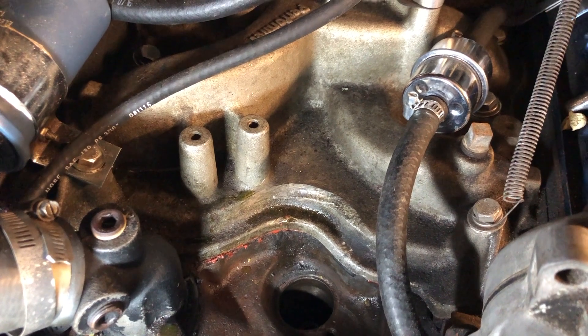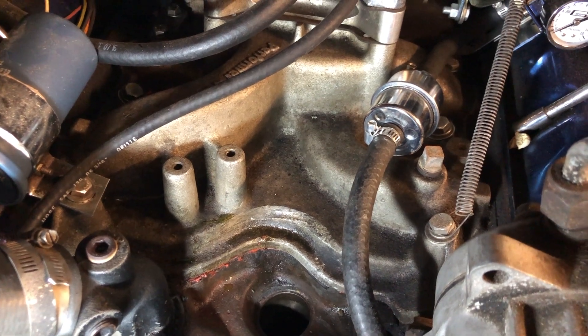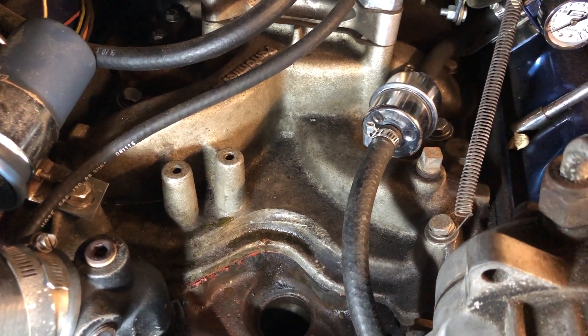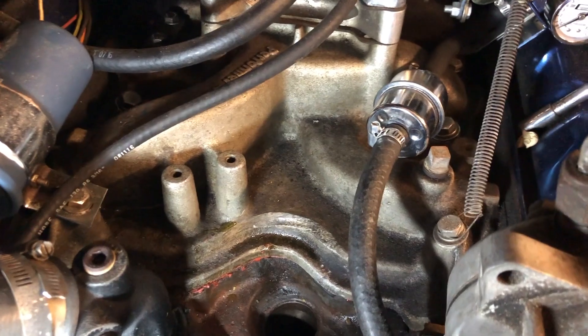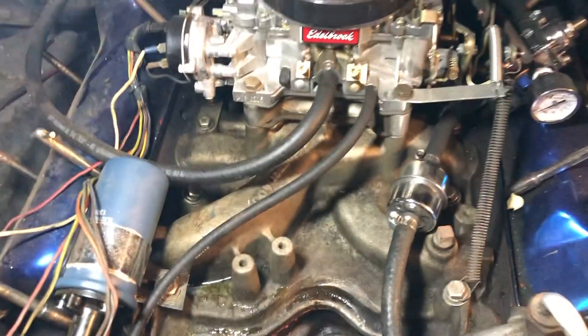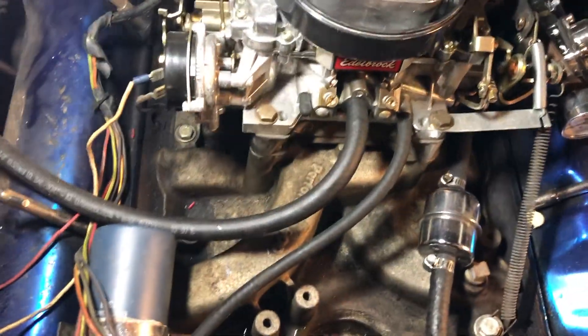Then I pulled down the manual for this intake manifold and started looking at the installation directions. I am 99.9% sure that whoever installed this manifold actually installed it backwards — because everything shows that this is plug one here at the front of the engine. This is a Ford 400, and this end is actually about 100% symmetrical to the back.